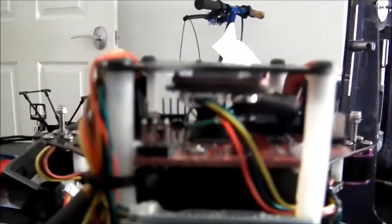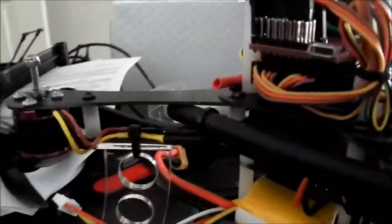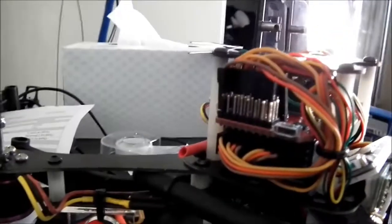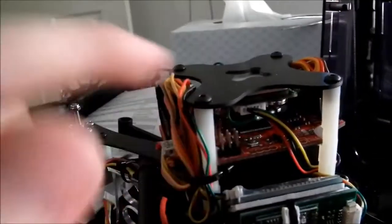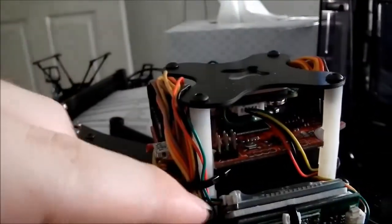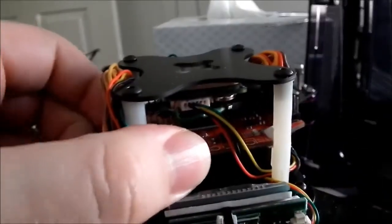And the GPS module is just stuck up the top there. The receiver is stuck under the bottom, and the control board is mounted on top of that with double-sided tape. Originally it had screw holes which mounted straight into the frame supports, but I cut the corners off and then put double-sided tape down for a bit of vibration insulation.